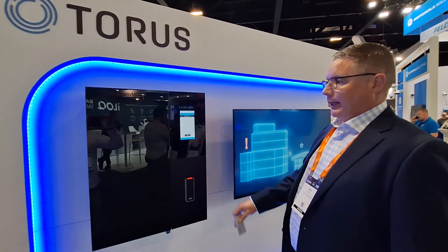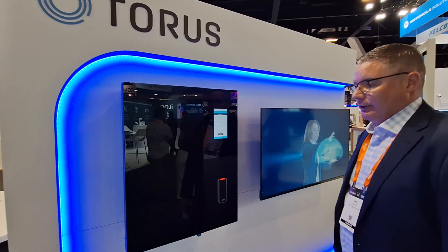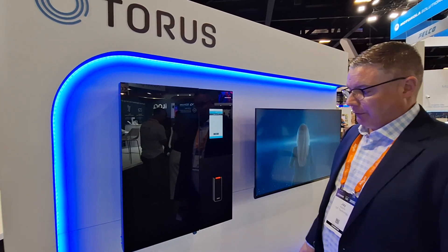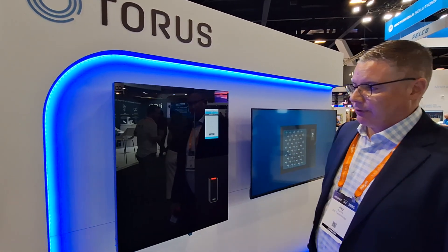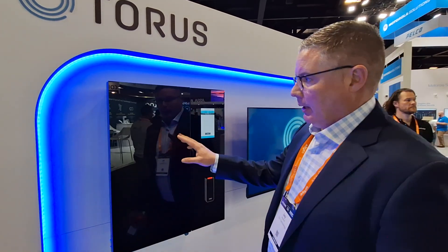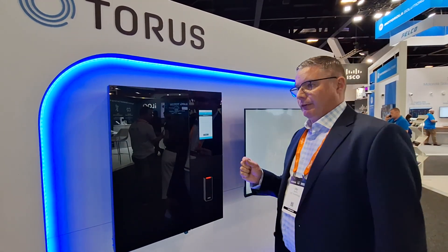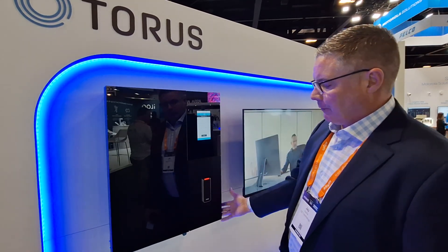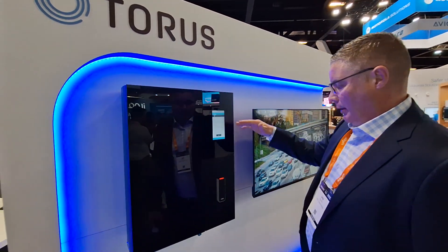There are different ways to enter the cabinet which I'll show you in a minute, but as you can see the cabinet has a really sleek design, aesthetically pleasing. We get so many comments from our customers saying they really like the look and feel of it when it goes on the walls in their buildings. Essentially it looks like a flat screen TV.